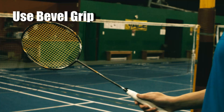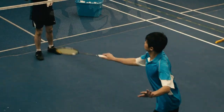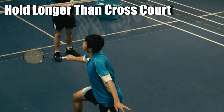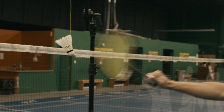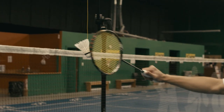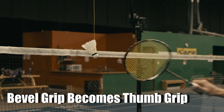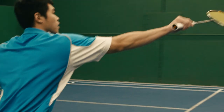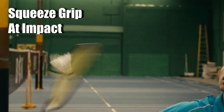The push shot also uses the bevel grip, just like the cross-court net shot. The big difference is that you will hold longer before impact. Pull back on your wrist and twist your grip with your index finger so your bevel grip becomes a thumb grip as you push forward. Most importantly, make sure to generate power by squeezing your grip.